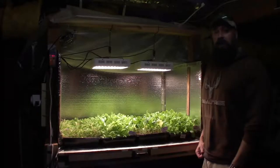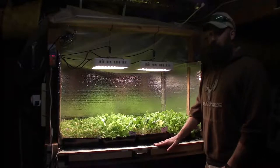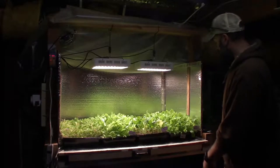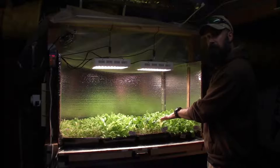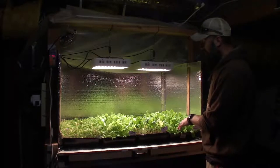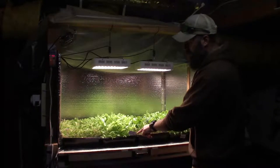Hey everybody, Brian from P&B Homesteading. This is the solid bar LED video update. You saw earlier this week I did the harvest off the other trays, so now we've got our new trays in here. I've got the DMR solid mix blend here, and I've got the Silverado chard. I'm just gonna leave this one in here since I just harvested off of it because it seems to regrow pretty quickly. We mix this in with our every-week greens.